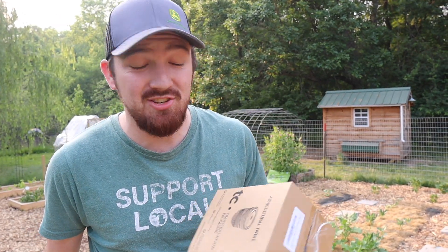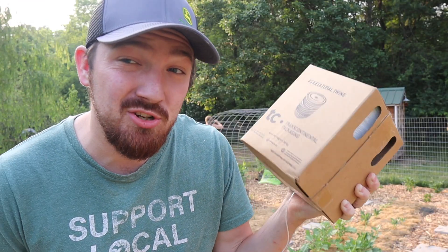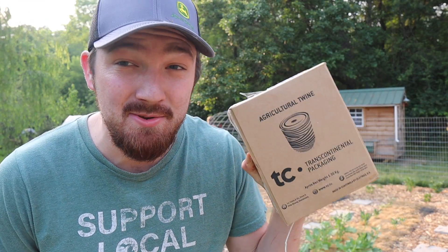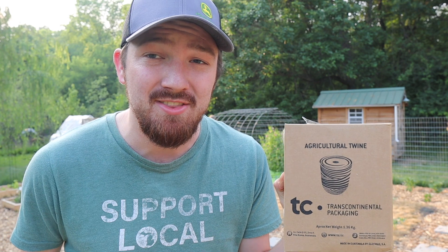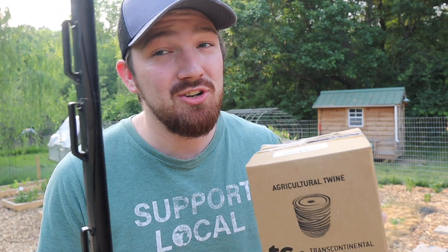So instead of using tomato cages, we have some twine here. If you search on Amazon, I searched the words 'tomato twine' and this was the first option that pops up — I believe it was like $16 or something like that. I'll put it in the description below if you want to look for yourselves. And we have some posts. So twine and posts is all we're going to need to get our tomato plants trellised.